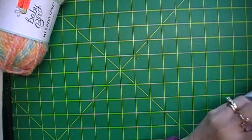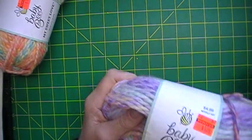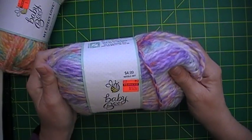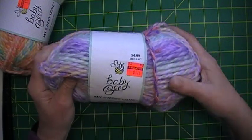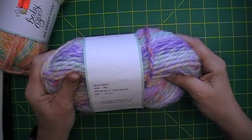They didn't have very much — today is Tuesday so they were getting a shipment in. She had carts of new stuff she was getting ready to put on the shelves, but not a whole lot of clearance left. This is another My Sweet Love, in Purple Multi.